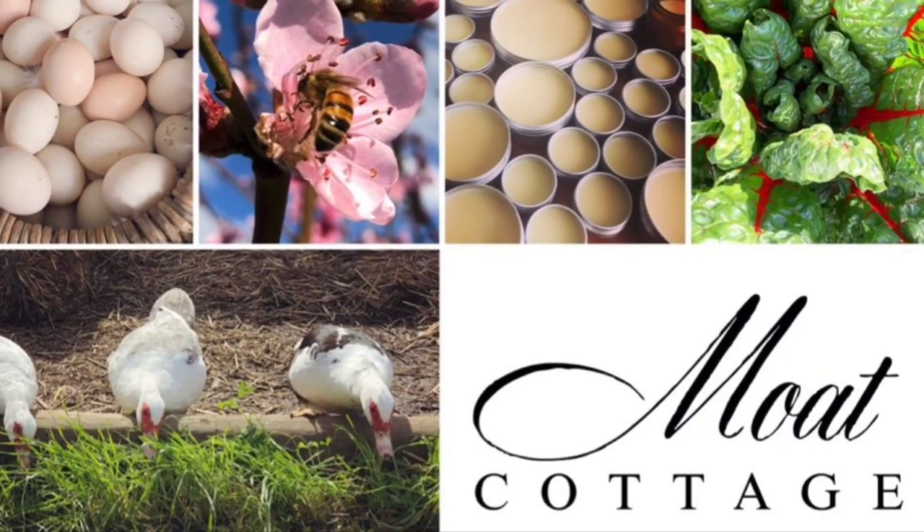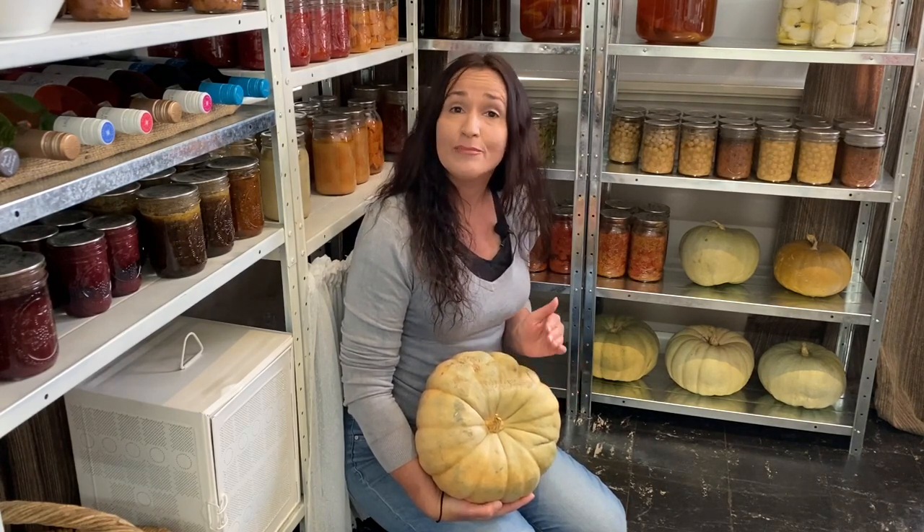Hi guys, I'm Elisa and welcome to Moat Cottage Homesteading. Today I'm going to show you how I pressure can pumpkin. I have a small space homestead so I don't have much space to garden, but one of my top three crops to grow is pumpkins.